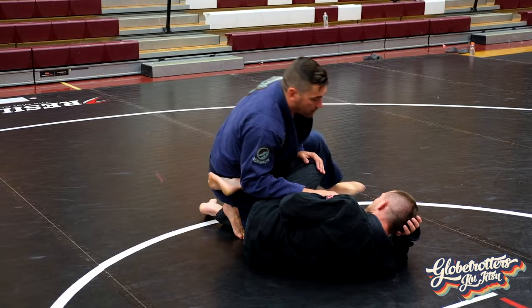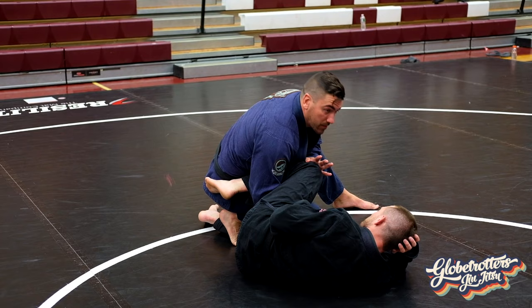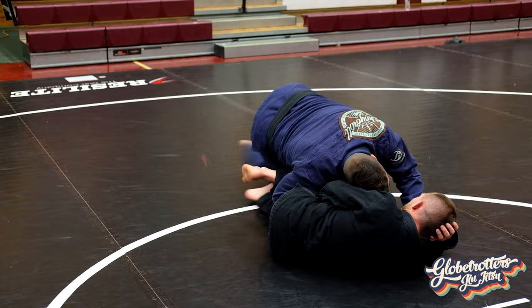When I'm passing from a knee cut position, he puts up a knee shield — a pretty proper response to somebody trying to knee cut through. We come through the middle of the legs, either grabbing the top or bottom knee, and we try to bring both knees together, sprawl our legs back, typically grabbing up to the lapel, head driving, cutting the corner.